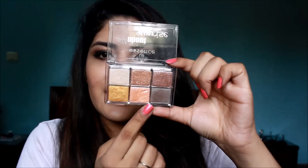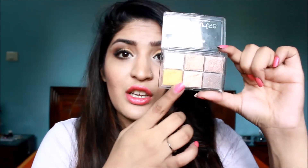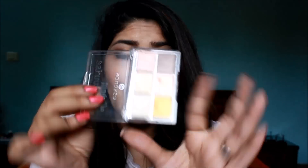There are neutrals and there's a salmon color, then there's a golden color which can amp up any look, especially if you have to go to Indian functions or festival time is coming up. It's great for that because gold complements Indian skin tones so well. And then there's this beautiful highlight color which is a creamy color and looks beautiful on the skin. I will be swatching each of these shades individually for you guys as well.